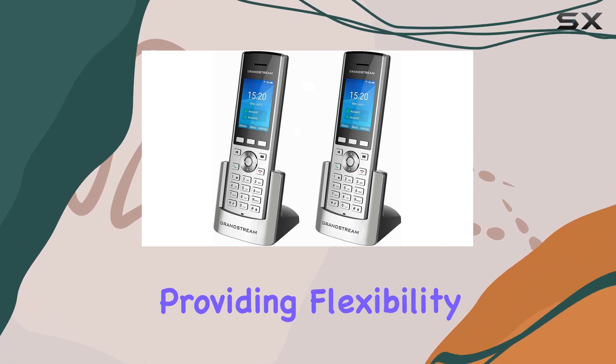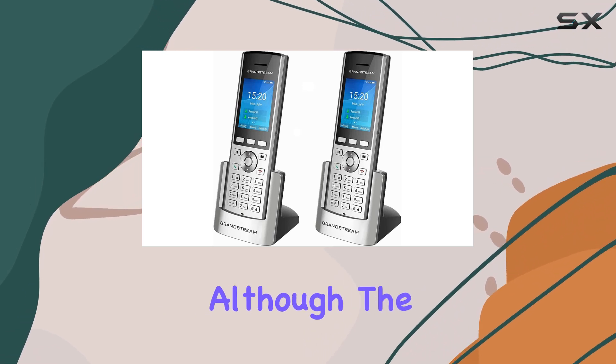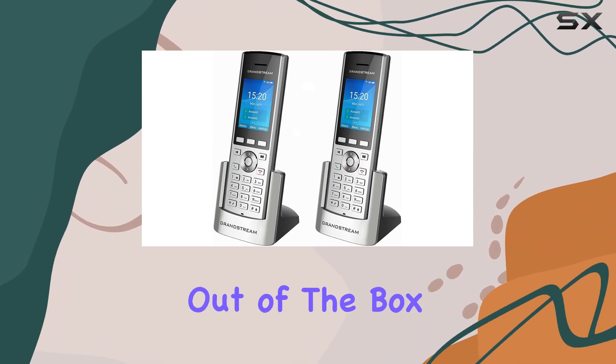It operates on battery power, providing flexibility in placement without being tethered to a power outlet. Although the exact battery type isn't specified, the phones come with the necessary batteries, ensuring you can start using them right out of the box.